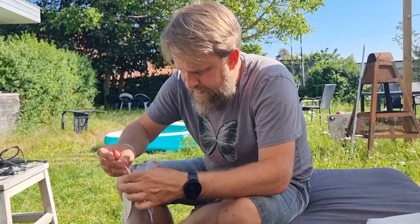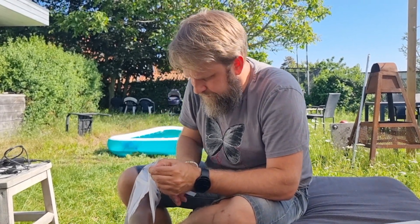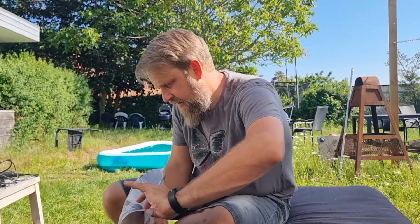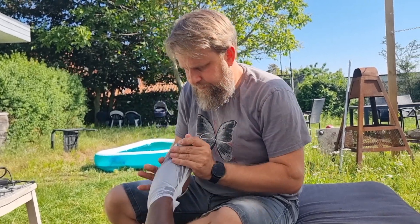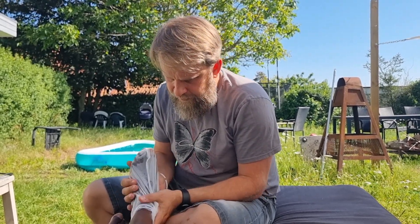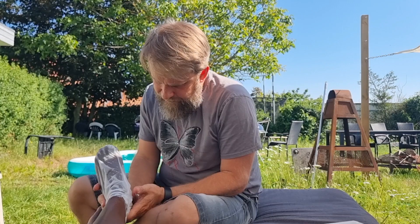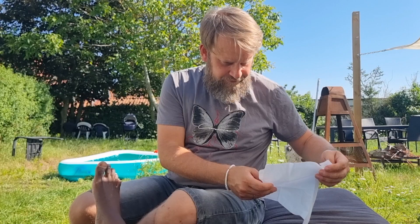Så jeg skal ha den på mine fødder i et halvt time. Mhm. Ja, og så bagefter fælder min hårdhud. I 4-6 dage. Okay, og så får du bløde fødder igen. Ja, det kører mig til.